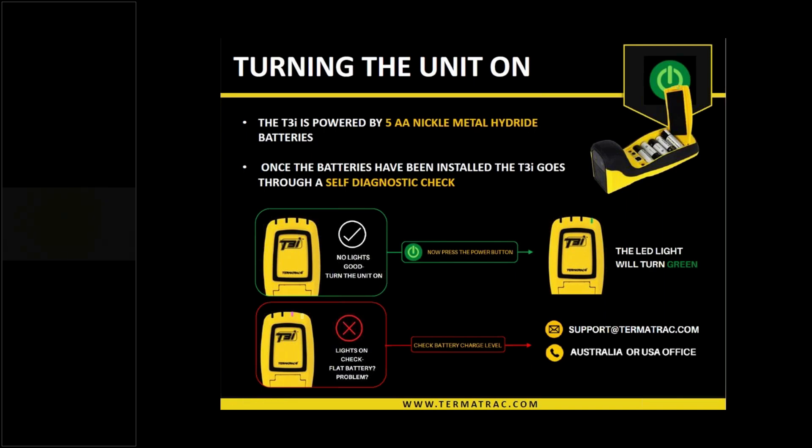If any lights stay on after the diagnostic process, there is an issue — it can be as simple as flat or low-voltage batteries. We recommend replacing the batteries and putting in another set of five just to rule out any battery issues. If all lights go out with the new set, the previous batteries were probably a little flat — charge them up. If the lights stay on again, take note of which light and which post, then get in touch with Termitrack support or give them a phone call, and they will let you know what the issue is and how it can be rectified.